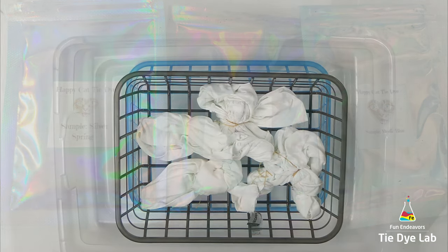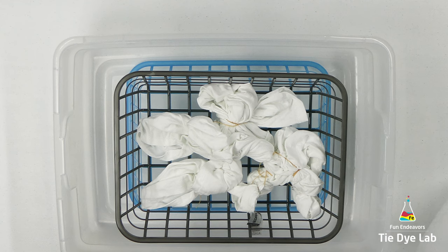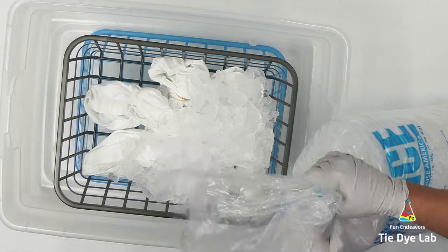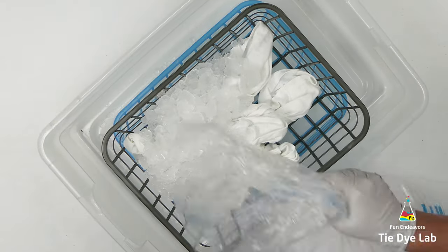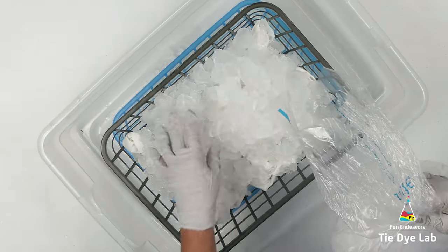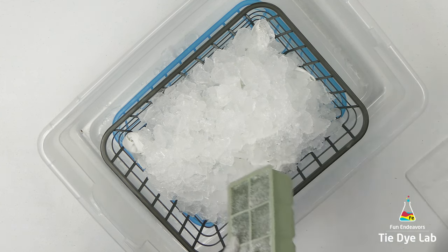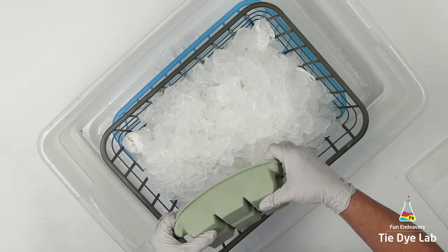I'm truly going in blind on this shirt because I have no idea what these colors are like, but I figured let's give it a whirl. To dye the shirt, I've placed it inside of a plastic basket which I purchased at the Dollar Tree Dollar Store. Then I have another basket just like it turned upside down to keep this one out of the muck. All muck is, is the runoff from the melting ice and dye. I want to dye this one on a rack, out of the muck, because I want to see what the colors look like. Then I have both of these baskets down inside of a larger container to catch all the muck.